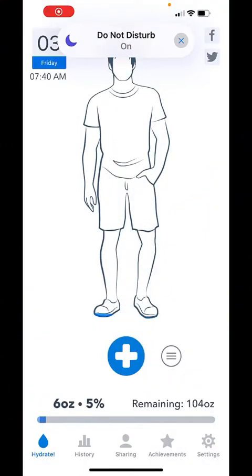Hey everybody! Soaking up a little morning sun here and setting up the WaterMinder app on the iPhone for tracking my hydration. I thought I'd do a little screencast showing you — it's a pretty cool app. So if you're interested in tracking your hydration levels, or you just want to know if you're getting hydrated enough and you're on the iPhone, you might like this app.